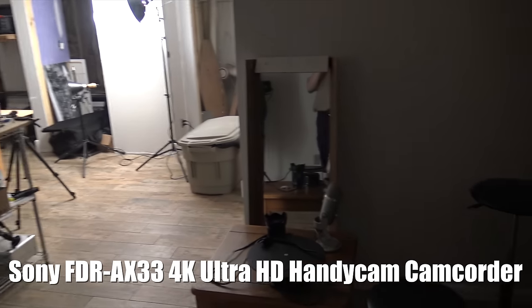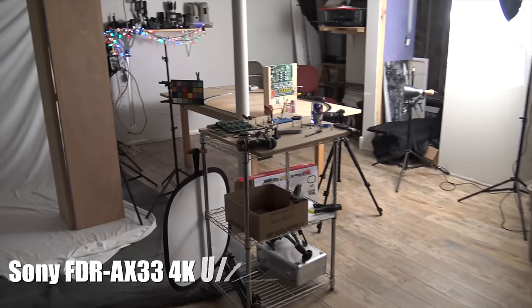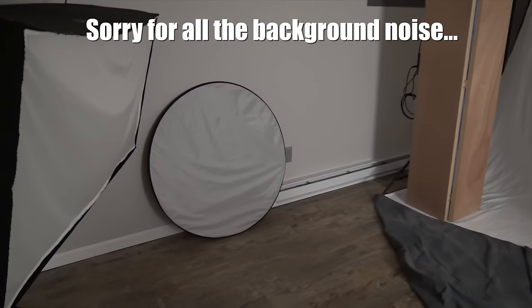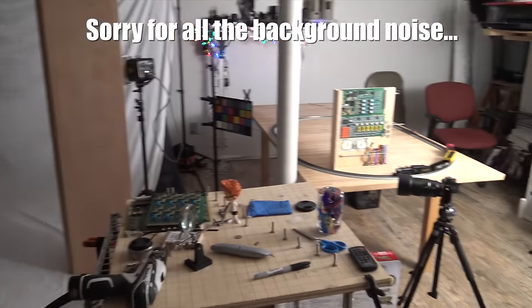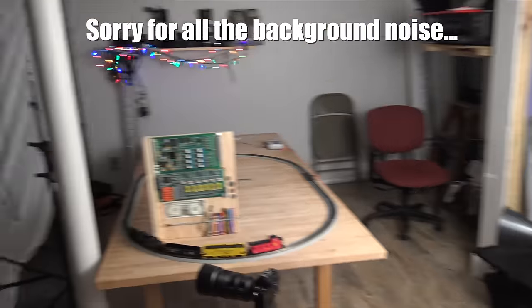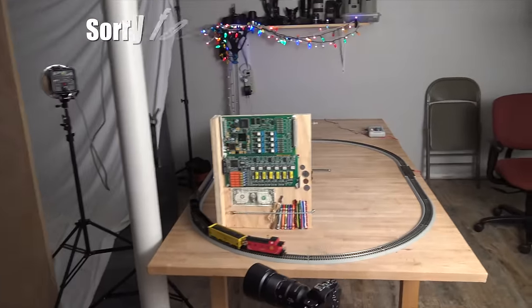A little more testing with the FDR-AX33 4K video camera HD Handycam. This is the studio slash lab, showing you some behind the scenes low light footage just so you can get an idea of what's going on with this camera. And look what I got — cool train!